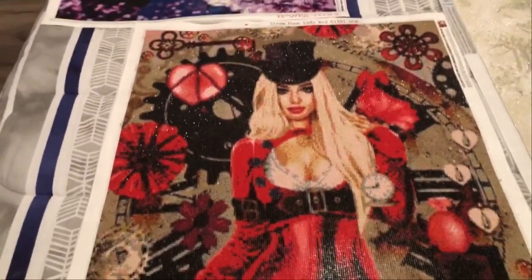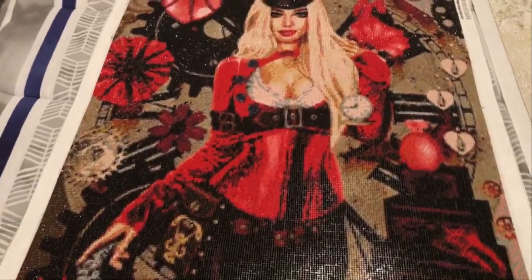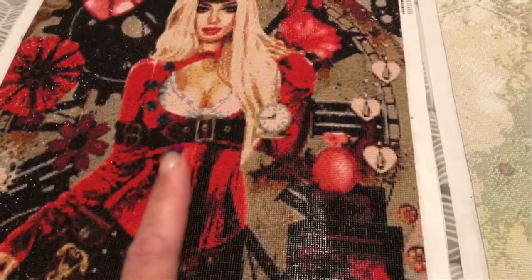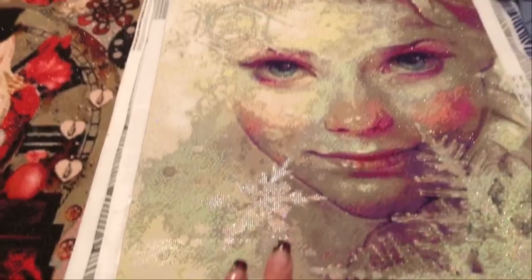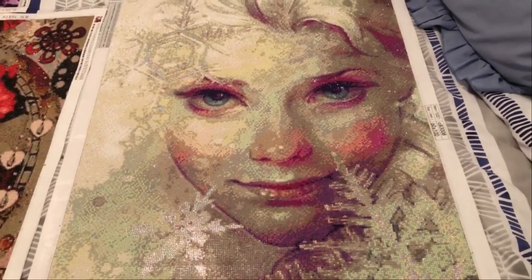And then Steampunk Red Lady, which is from Gemit in WA. She is gorgeous. She's going to go in a standard poster frame because she's 61 by 91. However, this little lady here I'm actually going to have to create a frame for - I'm going to do a rose gold frame. I don't want to put her behind any form of acrylic or glass. I want her to be as she is, so I'll have to actually create a frame. I might get my partner involved in that one.